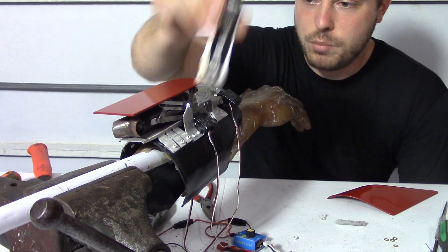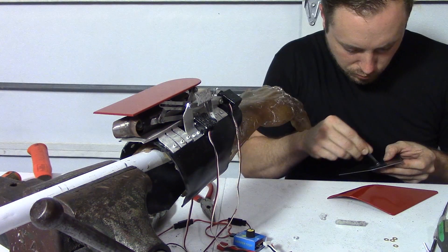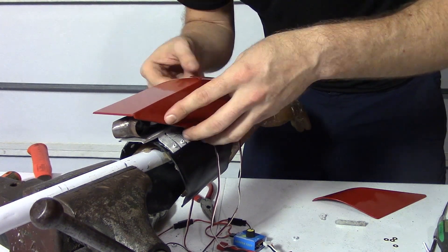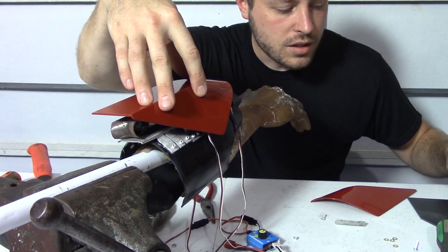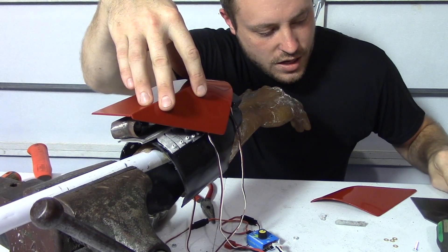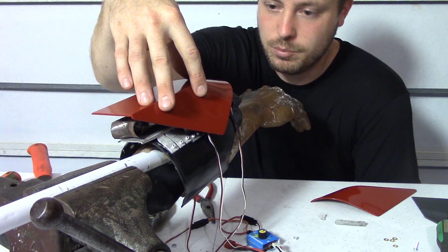I'm using JB Quick Weld to put these on. Epoxy is awesome. If you're holding something while you're waiting for your epoxy to set up, check what you mixed it on and see if that's hard yet - because once that's hard, this is hard, and then it's set up.